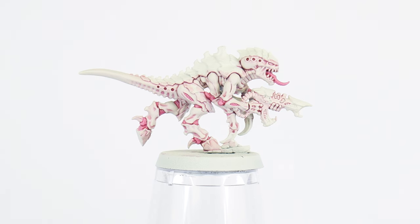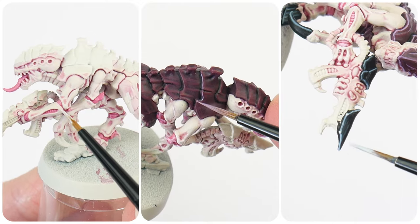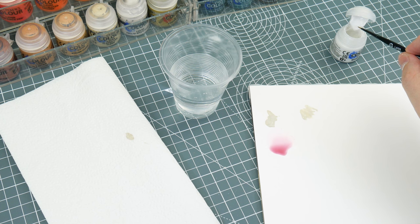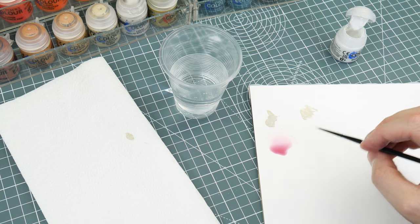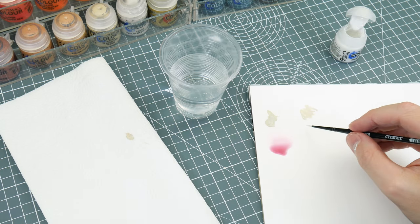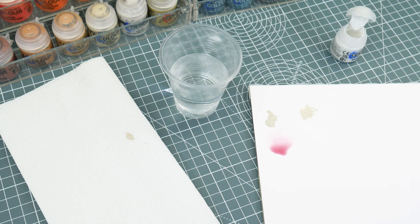Once you're happy with how everything looks, it's time to really make some of those details and edges stand out using the highlight. For this first section I'm only going to be talking about your standard line highlight, but later on when it comes to highlighting the carapace, we'll go into more detail about the different highlights we can do. Whenever I'm highlighting, I like to keep a brush separate so I know I have a brush that's up for the task. I don't tend to thin down the paint as much as I normally would, as we want a nice strong colour without having to apply it multiple times, and I like to remove some of the paint from the brush, which gives us more control and prevents those thick blobby lines.